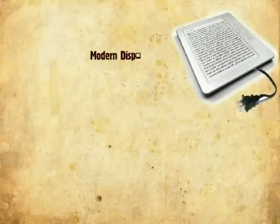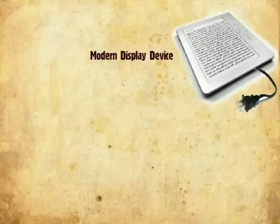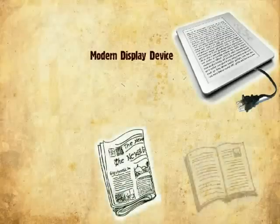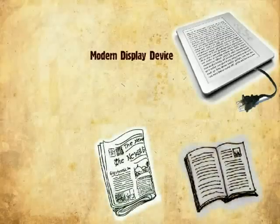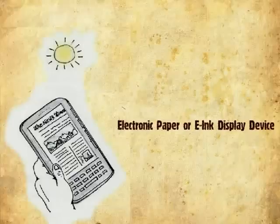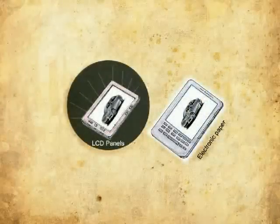Some modern technologies are able to hold static texts and images on a screen for a very long time without using electricity. They are thus like newspapers or books, which don't turn blank when there is no power. Among them, electronic paper or ink display is considered to be the most comfortable to read — even better and sharper than LCD displays.